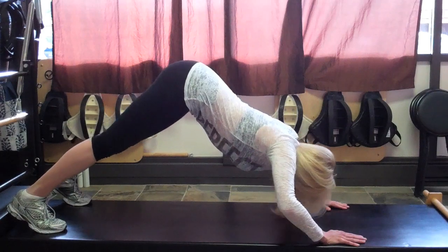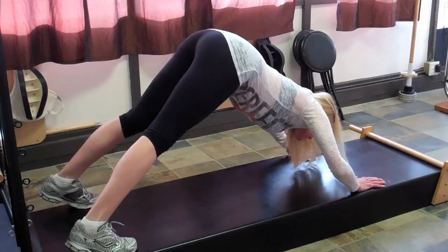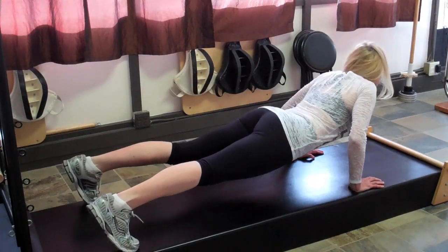Repeat 10 times, and you'll feel very open through the chest and get a really good workout through the butt. My name is Bridget McGrath from TahoePT.com, and I hope you enjoyed learning how to do an Indian or Hindu push-up.